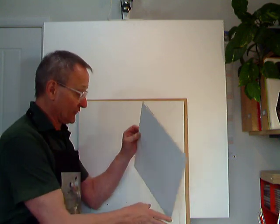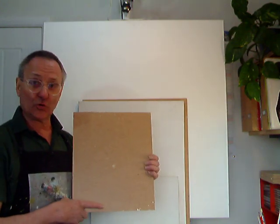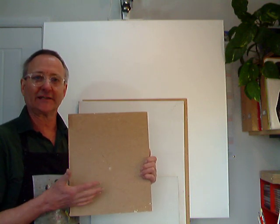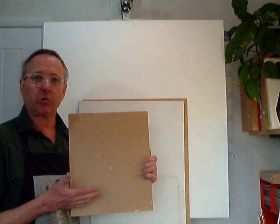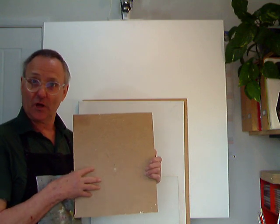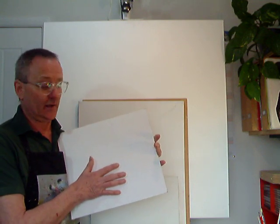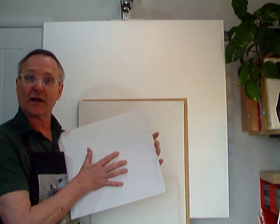MDF board — you could look around the house, you might find an old cupboard somewhere, you could break it up. Any piece of plywood, any wood would do. But again, you will need to put gesso onto them to help the paint.